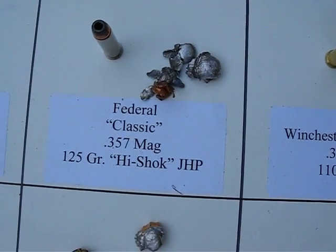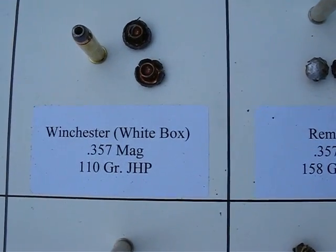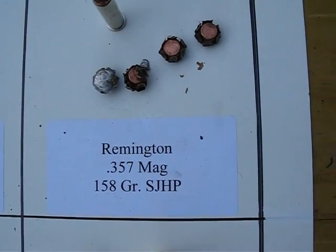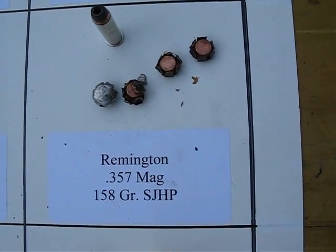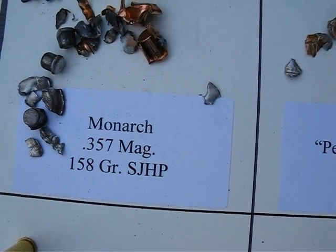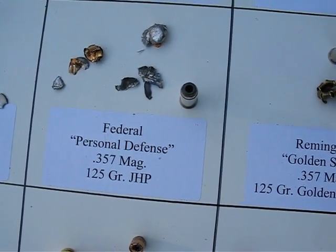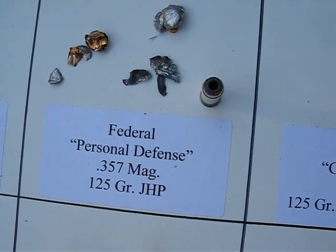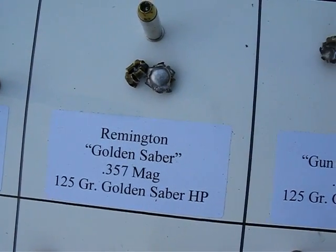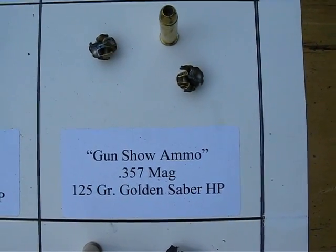These are the Federal Classic 357 125-grain Hi-Shoks. Winchester white box 357, 110 grain. This is the Remington 357 158 grain. The Monarch 357 158 grain. This is the Federal Personal Defense 125 357 Mag. These are the Remington Golden Sabres, 125 grain. This is the Gun Show Loads, 125 grain Golden Sabre.